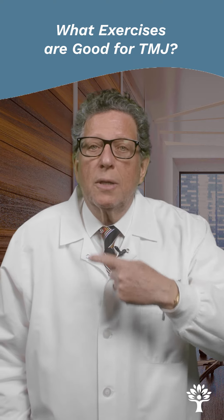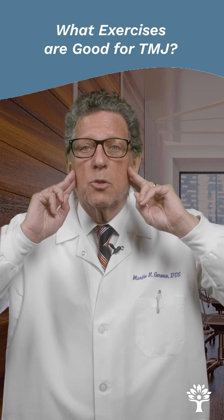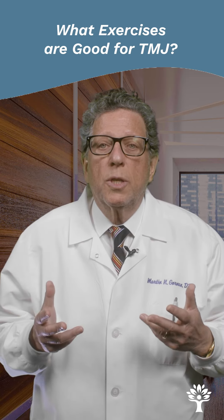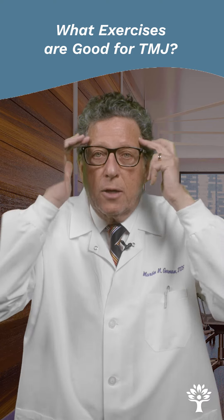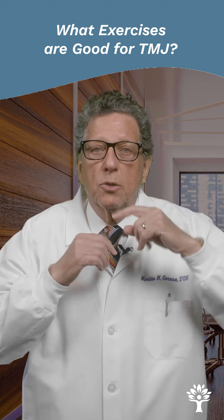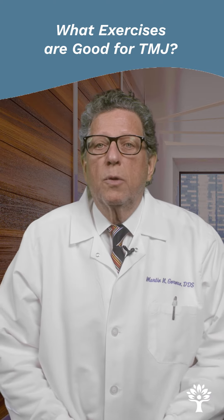If you start massaging that, it will probably be very sensitive, because the muscles inside the mouth are much more sensitive to palpation if they're not working correctly than the external muscles. But massaging the muscles and stretching open the mouth really help with treating the symptoms.